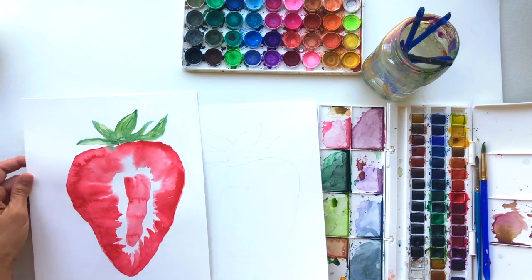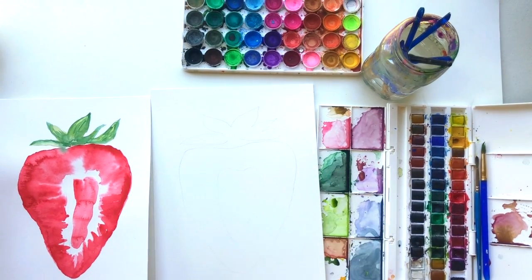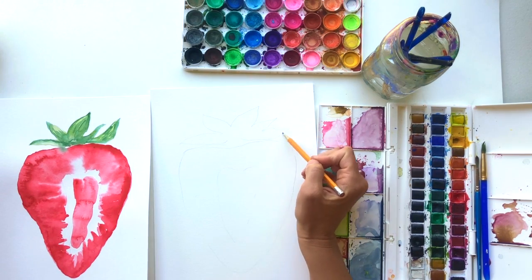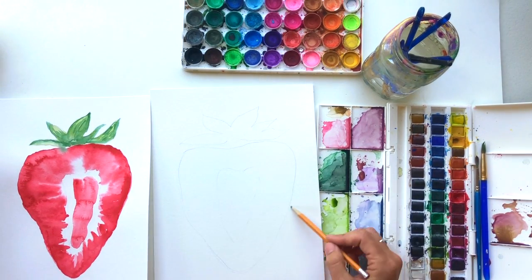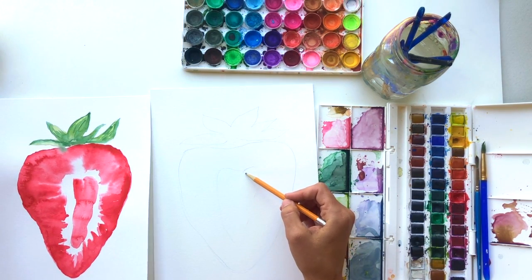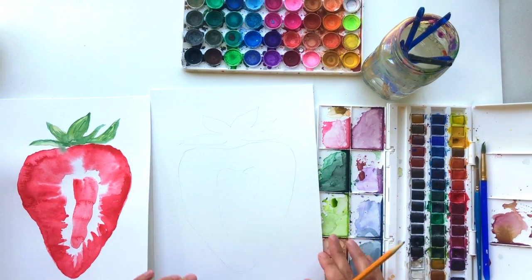We're going to start by sketching out the strawberry. What I've done here is started off with about five leaves on the top, and then a big almost heart shape for the strawberry slice, and then a little heart in the center. That's pretty much it — it's going to be a pretty easy little sketch.